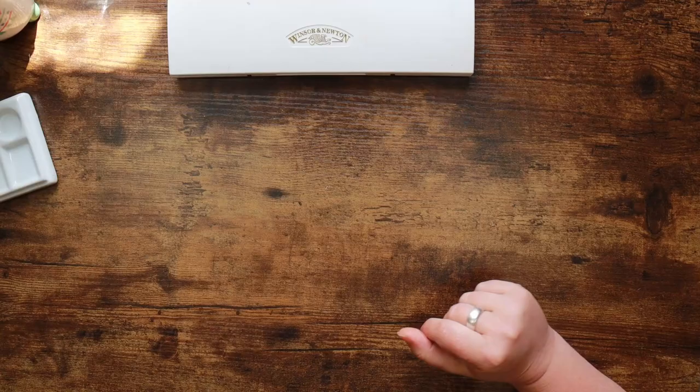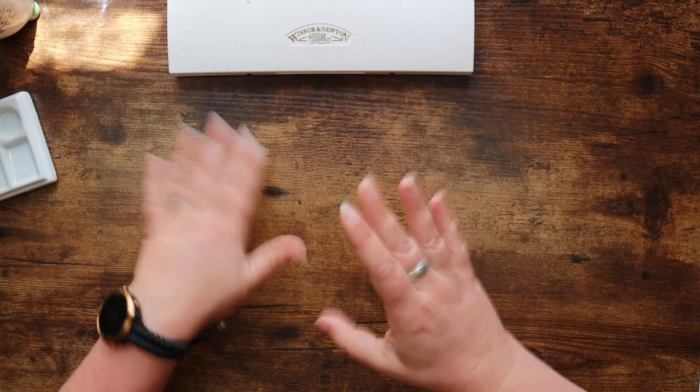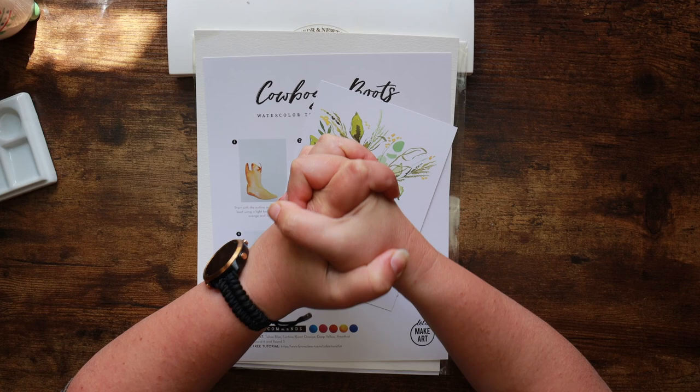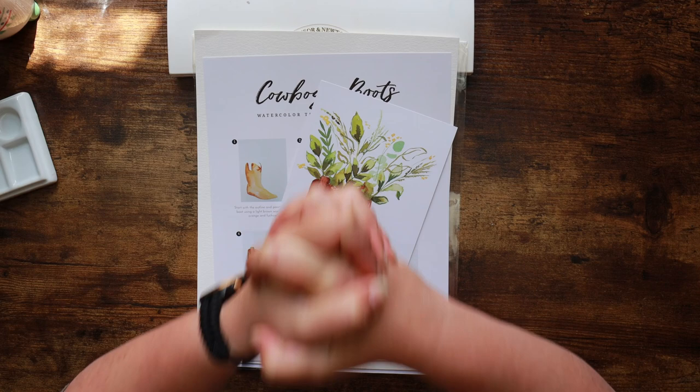Alright, so this is a fun one today. Whilst I've been packing things up gradually I came across this, and I thought it might be fun to do today. This came from a subscription box — the Let's Make Art box — which is primarily a watercolour box and hails from the US. I am priced out of getting that box over here because they charge something like $60 for shipping.